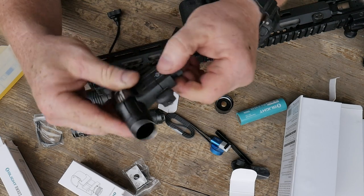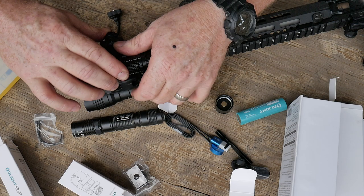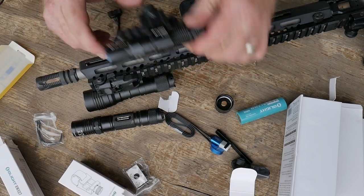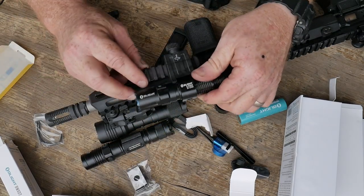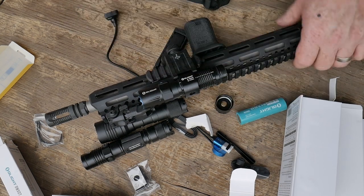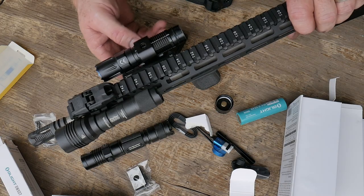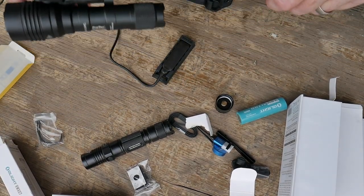That's cool — and because it's a QD I can just pop it on there. It's not going to allow me to do it on that section because of my backup iron sights, but I can put it there. So what I may do — so that we have an equal comparison — I can actually put it down here if I want to.